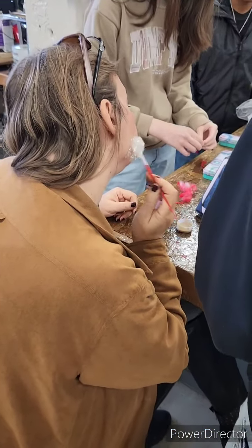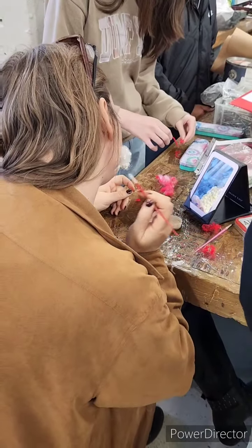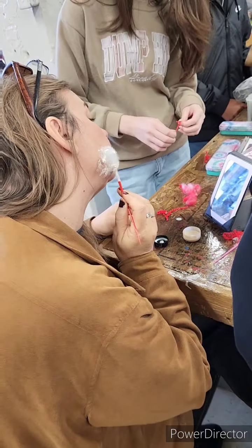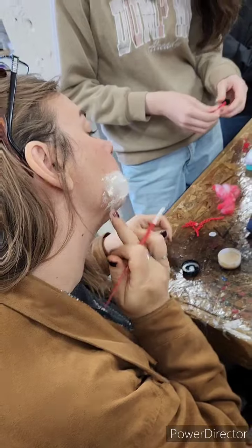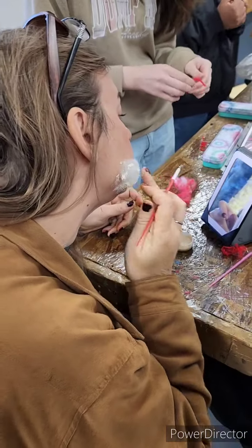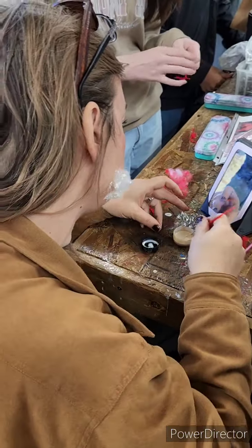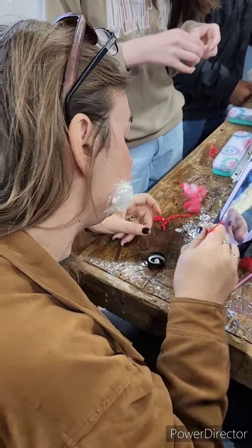From there, you decide where you want it, then you put a layer of latex on. I usually put some along the edges and kind of on it as well. That's liquid latex — it smells bad, look like that.